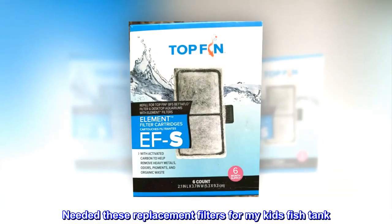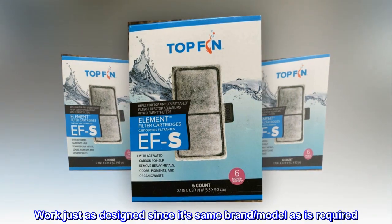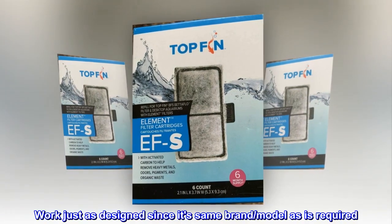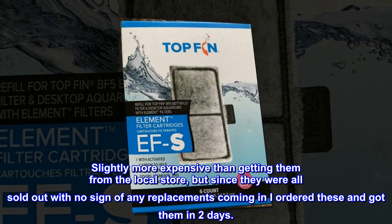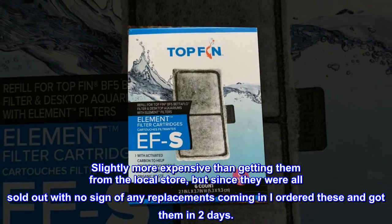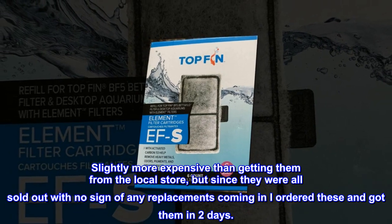Needed these replacement filters for my kids' fish tank — they work just as designed since it's the same brand and model as required. Slightly more expensive than getting them from the local store, but since they were all sold out with no sign of replacements coming in, I ordered these and got them in two days.